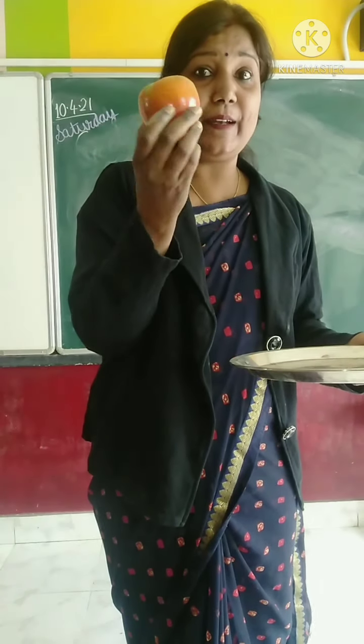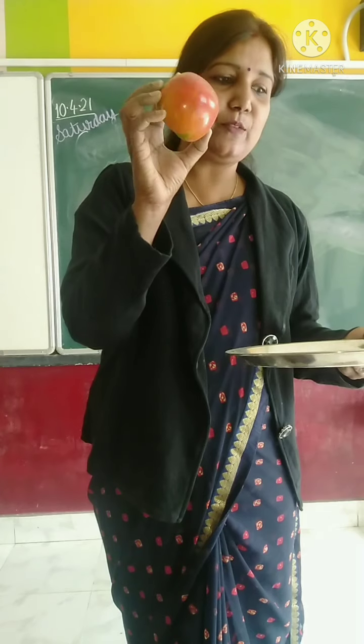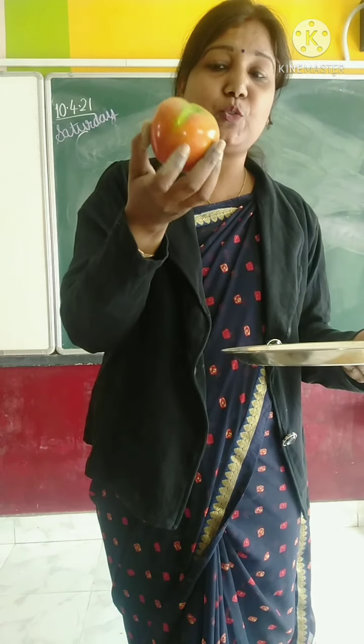Now, this is red. Which vegetable is this? Its color is red. Which vegetable is this? Tomato.